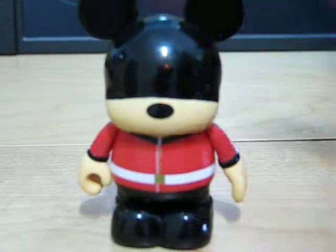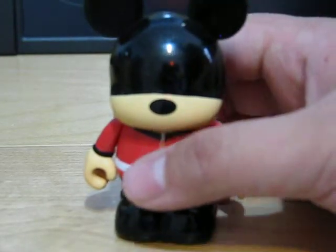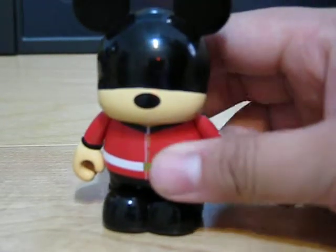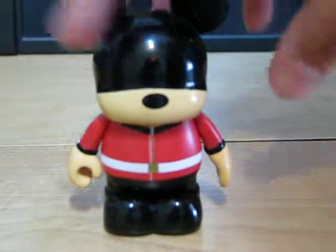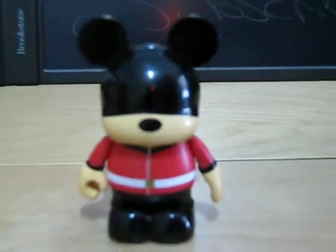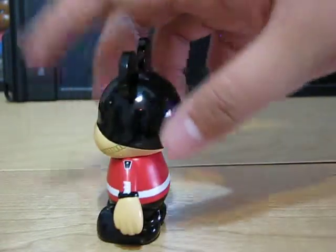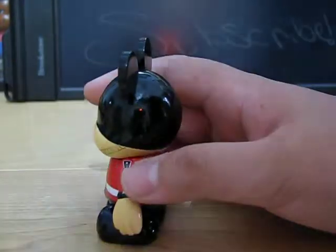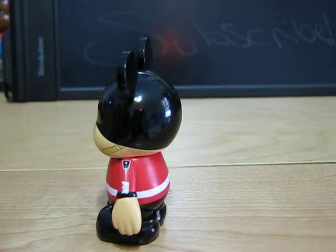As I said, this is a royal guard vinyl. I thought he was a bear because he has a little nose that obviously humans don't have, which I think is pretty cool. You can't see his eyes because of the hat — the hat is really tall. Take a look at the side: you can see a little button, and here's the back with more detail on the sides.